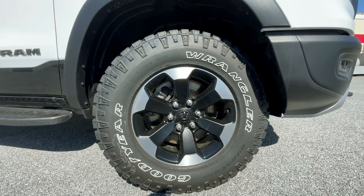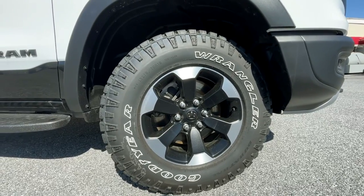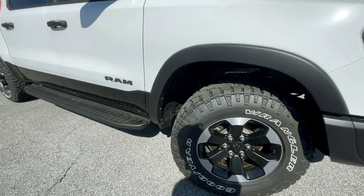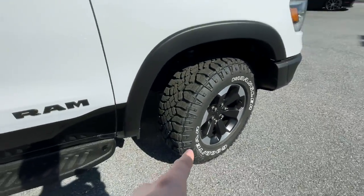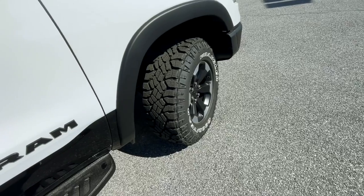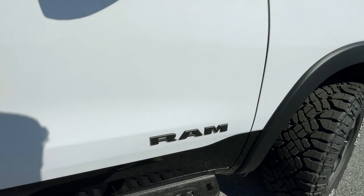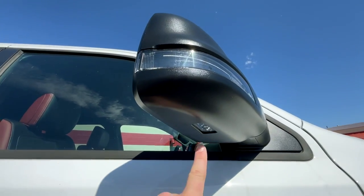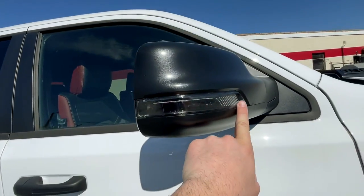Down here you'll have 275/70R Goodyear Wrangler tires around 18-inch silver and black wheels — I love this design. There's a Ram badge on the side, and up on the mirror you'll have a puddle light and a turn signal indicator.